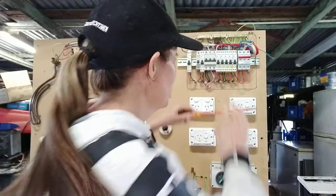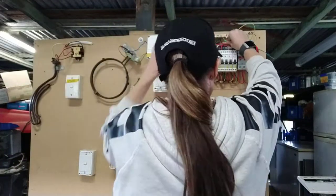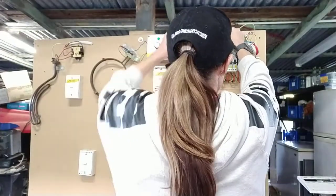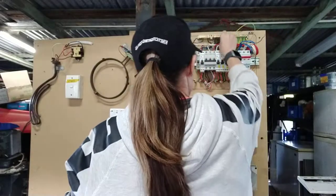The very first thing you've got to check is your consumer mains. A couple of things have to happen. Your MEN needs to be removed. Your incoming neutral from the consumer mains that go to your main board also needs to be removed. That's my incoming neutral, that's my MEN — both are out.